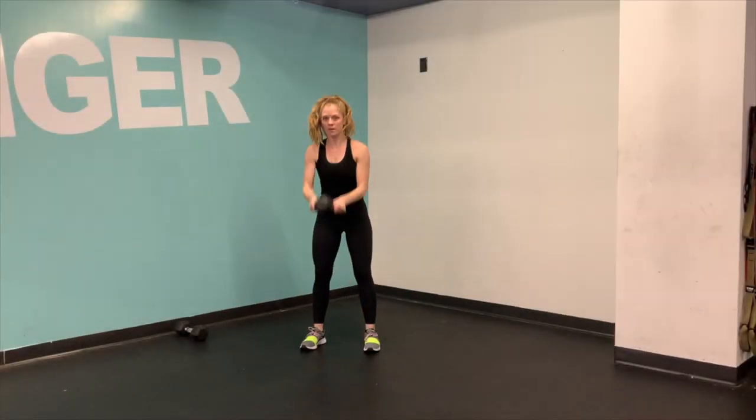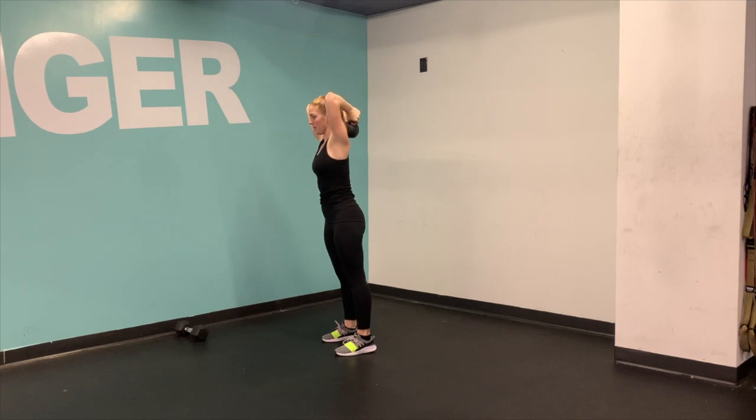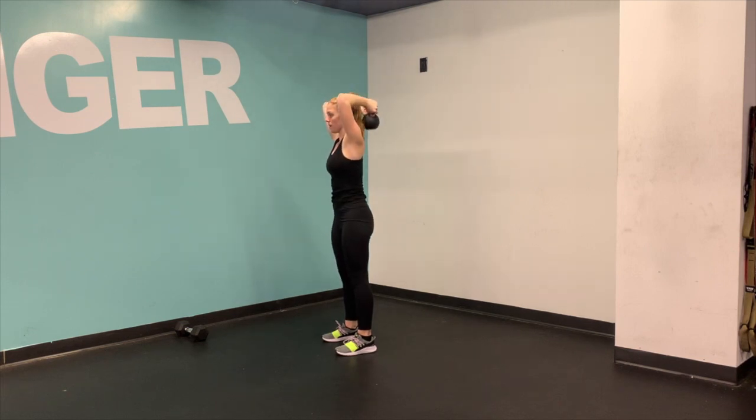All right, start by sticking your thumbs through the handlebar and then flipping it upside down, holding the bell by the horns. Extend the bell all the way above your head and then bending at the elbows. Notice that my pelvis is neutral and I'm not sticking my butt out like Kim K.